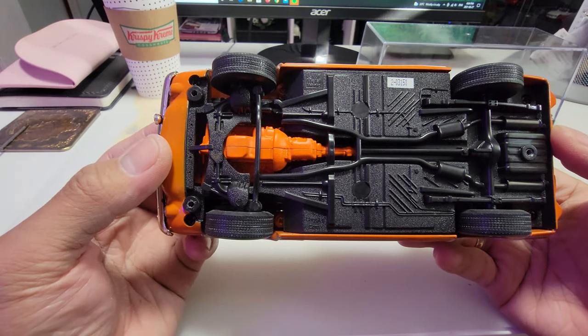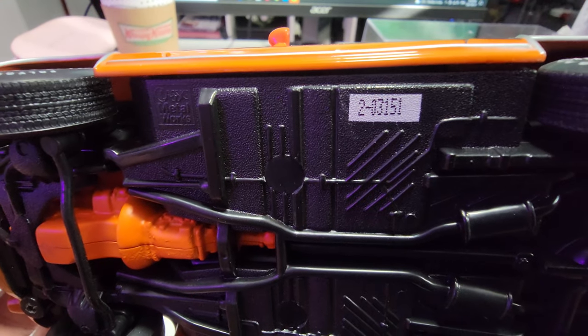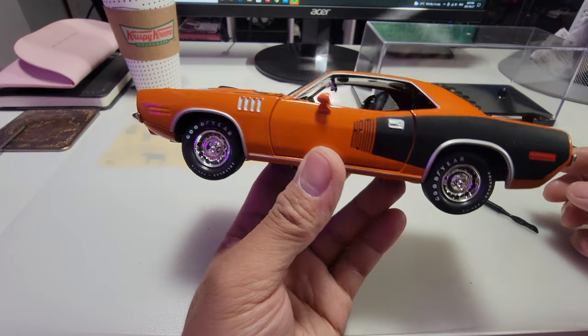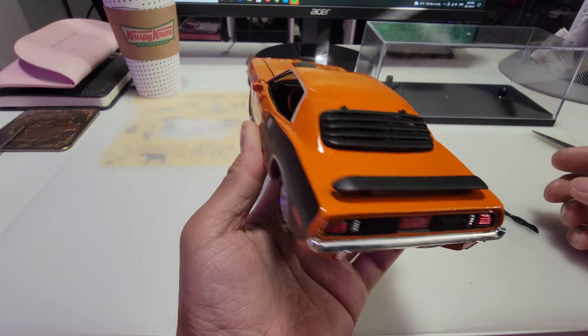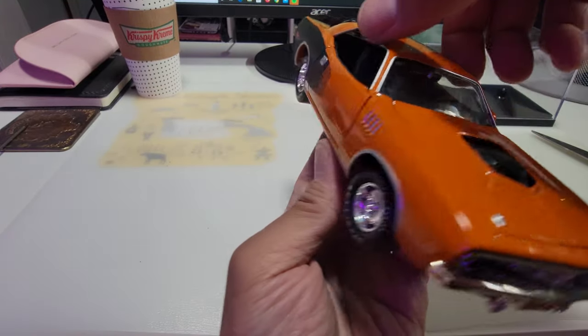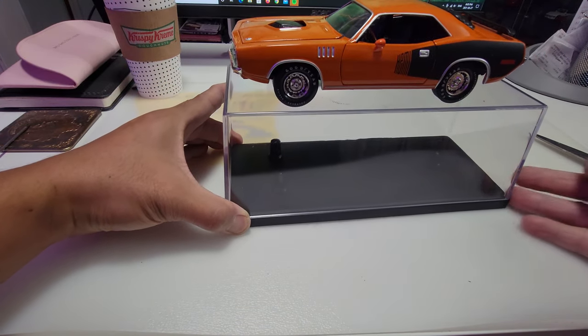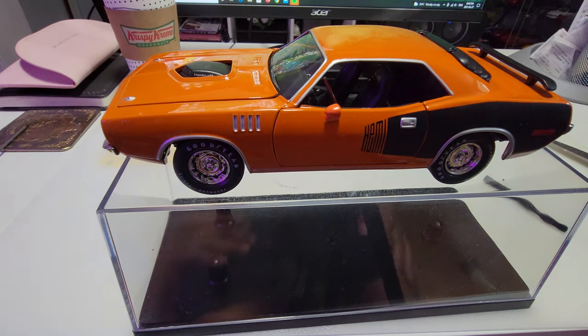The chassis number says 2-03151, so I guess this is the 3151st piece. There you are guys — 1971 Plymouth Hemi CUDA by Classic Metal Works. It'll go to the shelves with the acrylic box on it. That's it guys, hope you enjoyed watching. Please hit the like button, notification bell, and subscribe. See you guys next time!